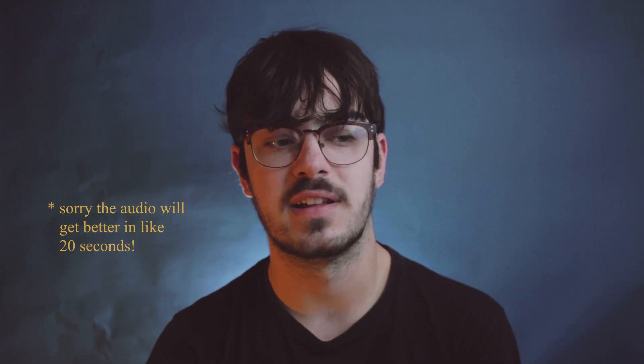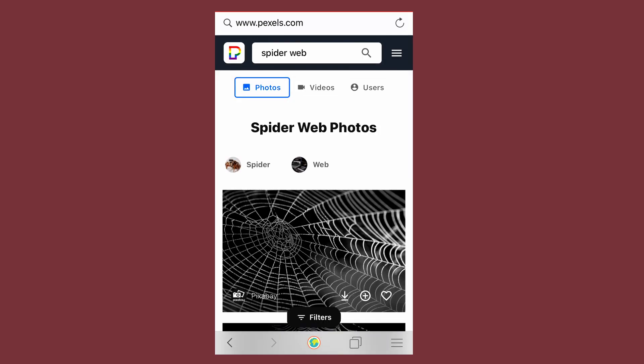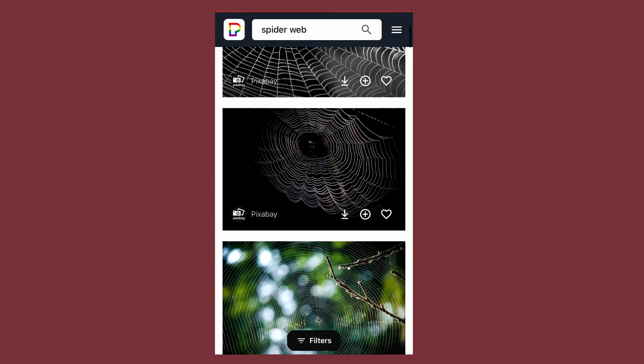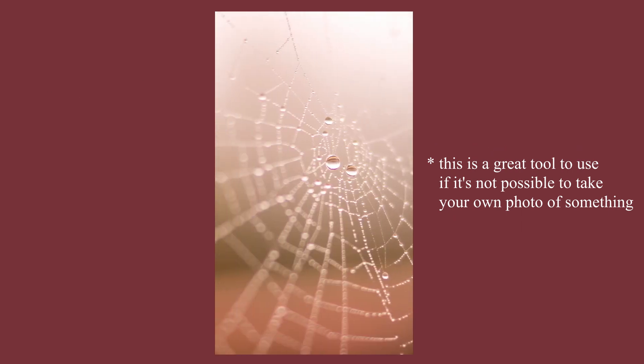I couldn't actually find a decent enough spiderweb at my house to take photos of, so I went onto Pexels, which is a royalty-free image website, searched and found a photo of a spiderweb, then saved that to my camera roll — and that's what I'll be using for the spiderweb texture.